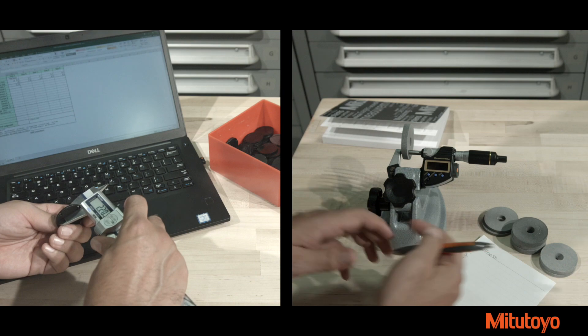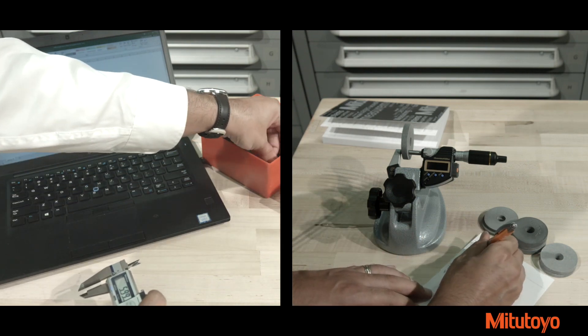Greatly reduce inspection backlogs and bottlenecks at receiving, in-process, and final inspection with just the push of a button.